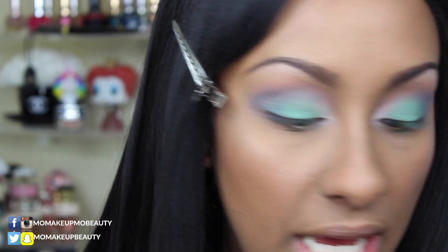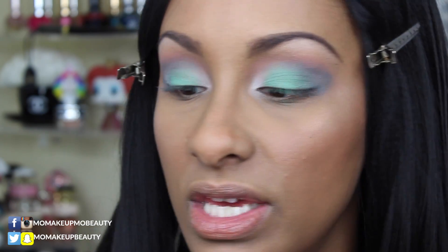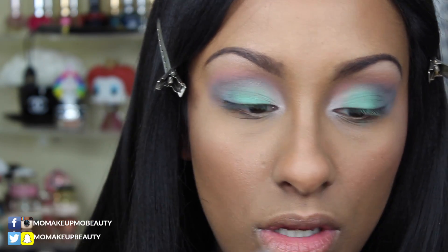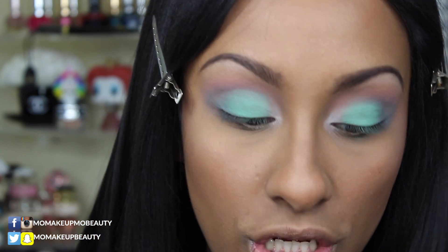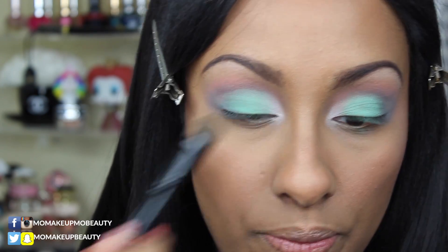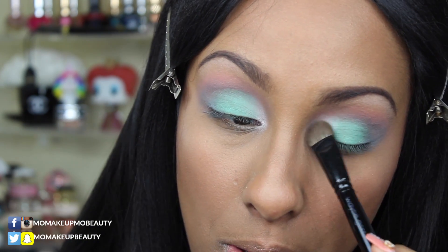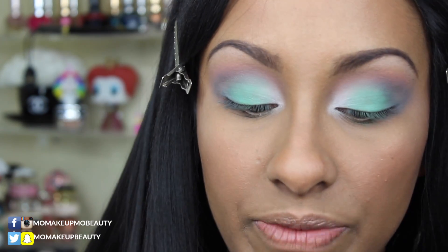I'm going to take my transition shade Clementine again and just blend to make sure everything is nice and seamless. I'm also going to retouch the inner tear duct area with that white Skull shade.